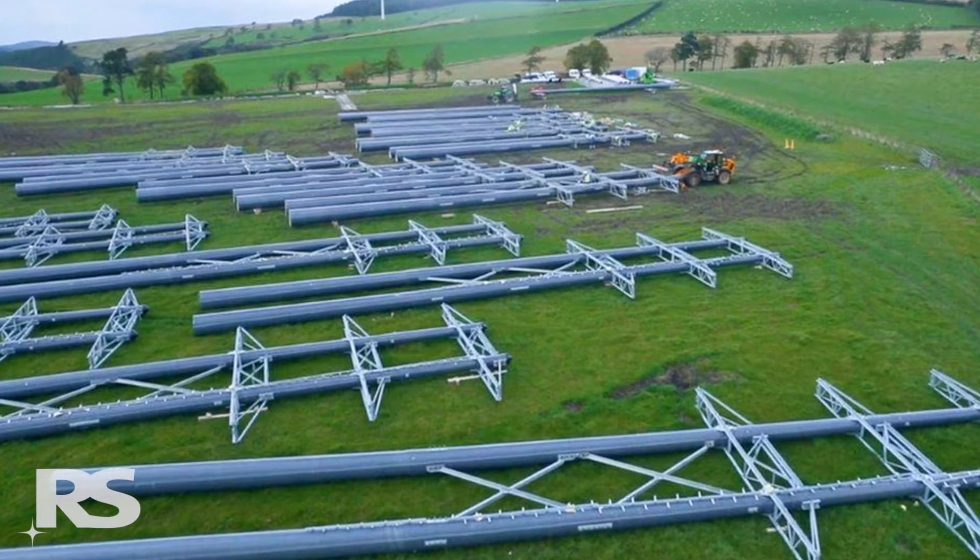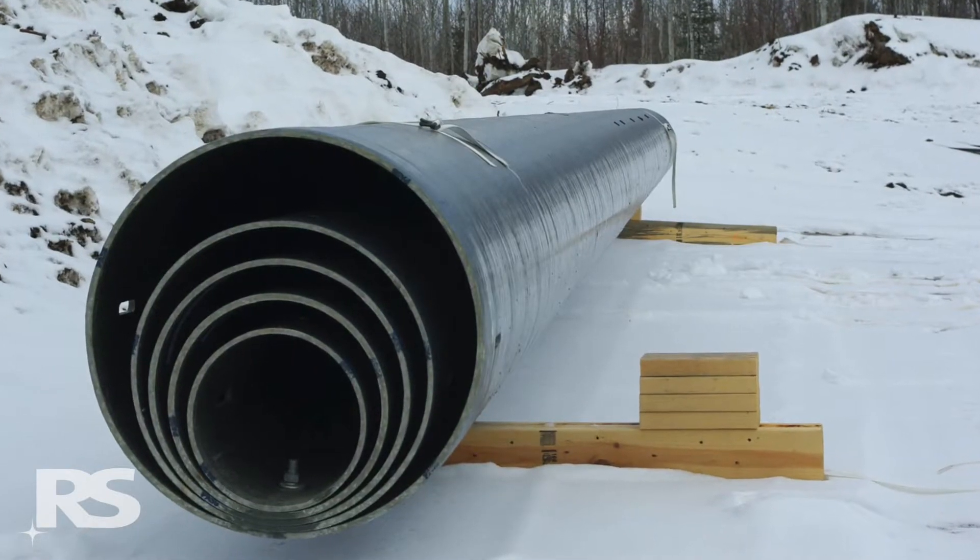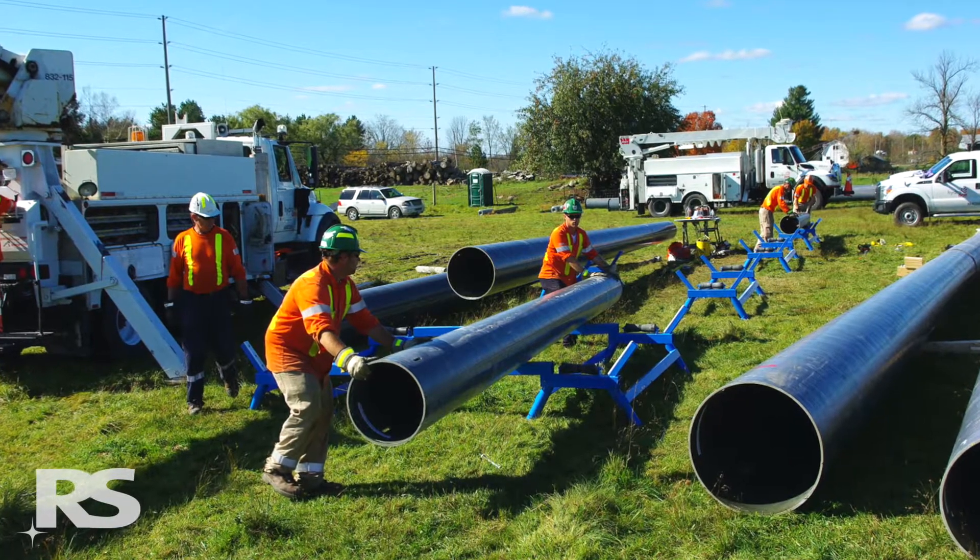RS modular composite poles can be ordered preassembled or nested and can be pre-drilled or undrilled if field drilling is preferred.